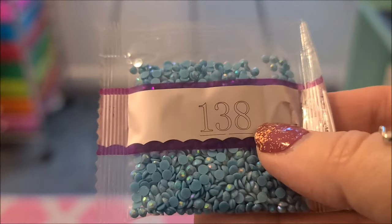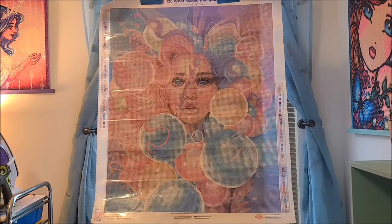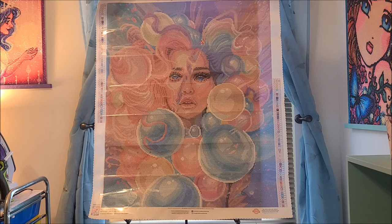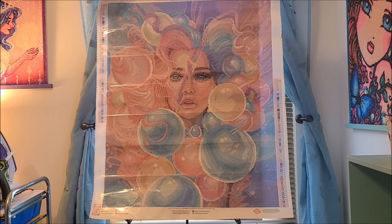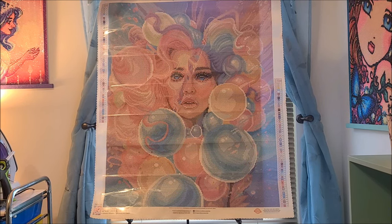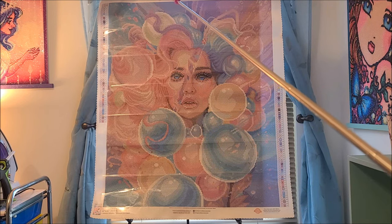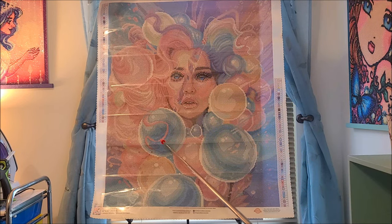And then 138 is this really beautiful teal blue color. There's a bunch in here in the middle, and a bunch in here in this one right here.